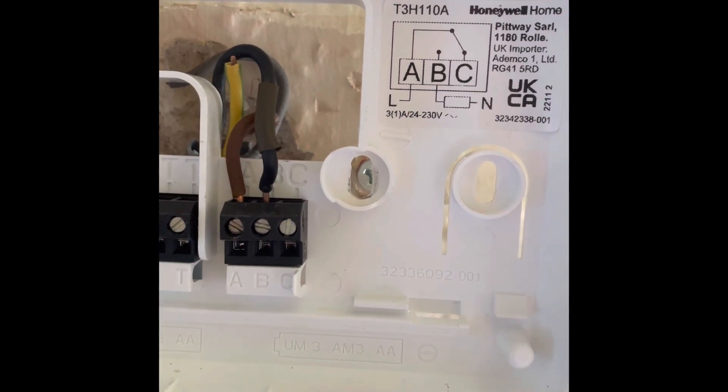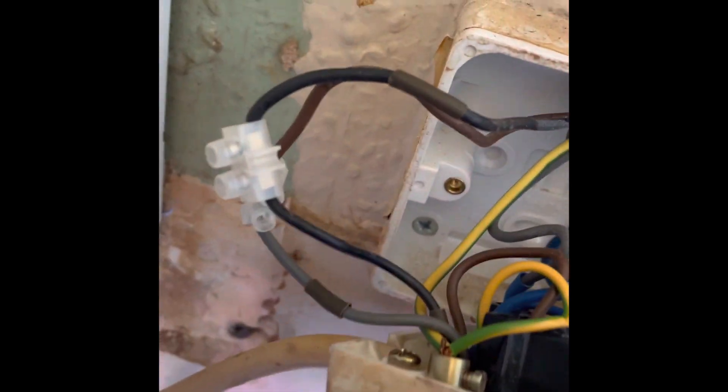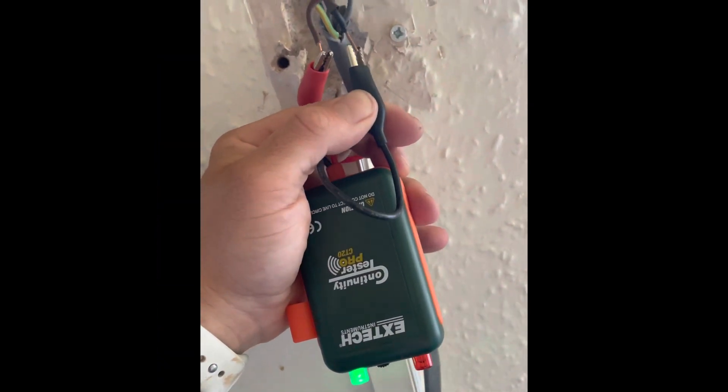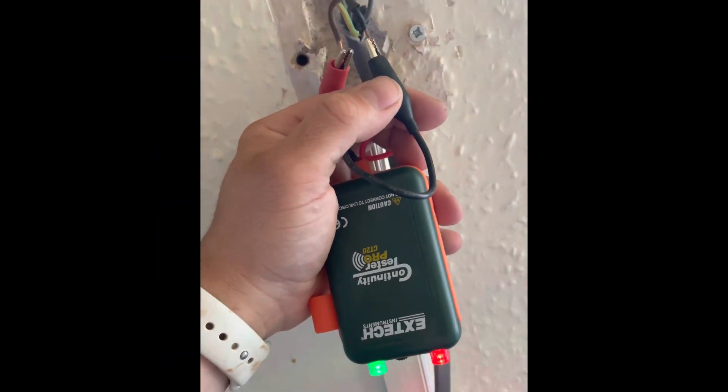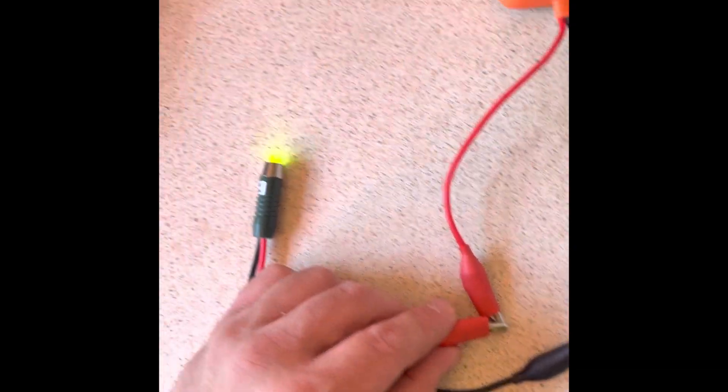Somewhere along the line it changes from grey to brown, and then your black is your switch live back — that's where it changes, and the switch for your spare. We use this handy gadget which will show us that the cables make a complete loop, so you know the cables we're operating with.